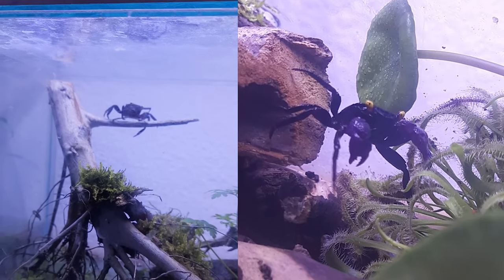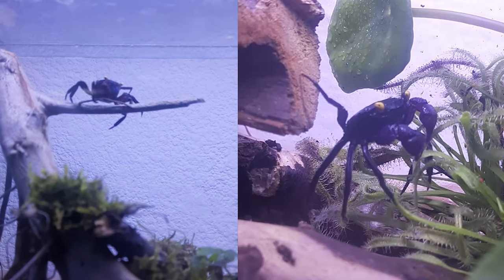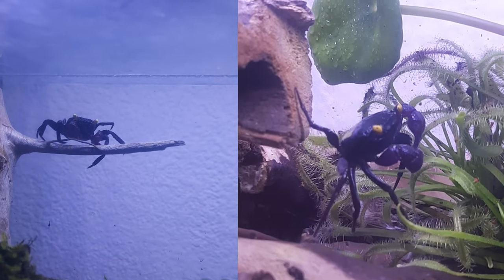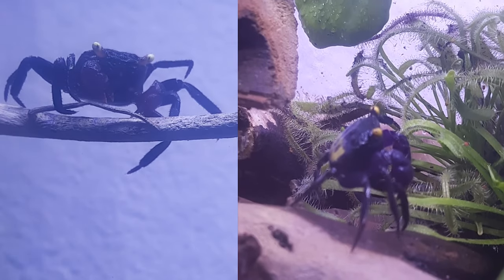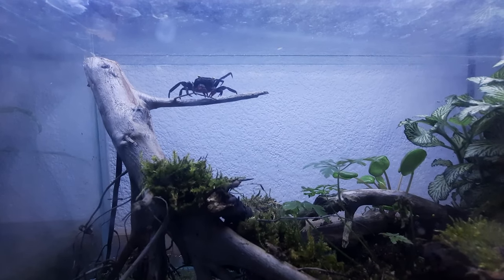You also need a lot of hiding places on the ground, because although people say the crabs are social, they're not really that social. They will fight and bully each other and rip claws and legs off, especially if you have more than one male — but males can also do this to females when mating. Tall plants work well; they'll climb up the leaves and the branches.